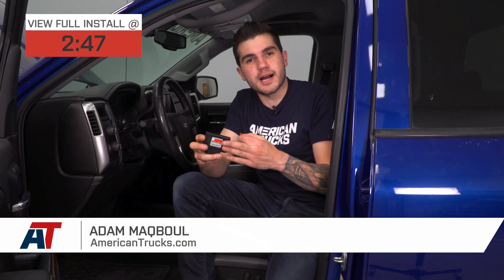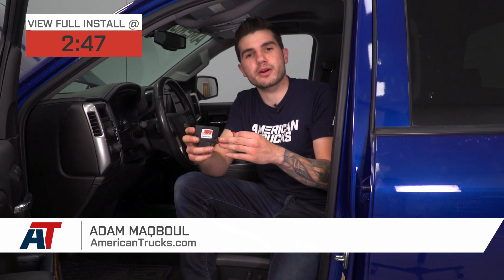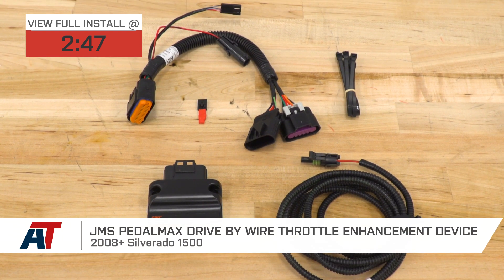Hey guys, Adam here with americantrucks.com. Today we're taking a look at and installing the JMS PedalMax Drive-By-Wire Throttle Enhancement Device, available for all 08 to 18 Silverado 1500s.